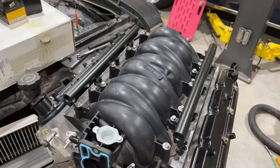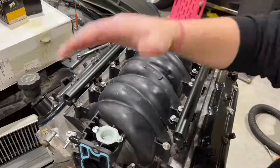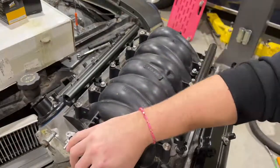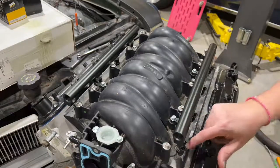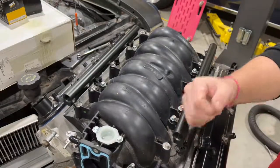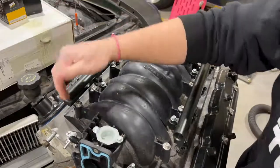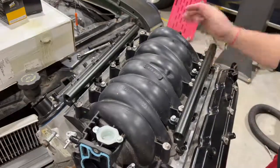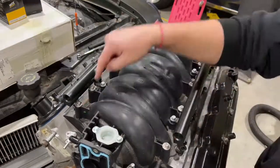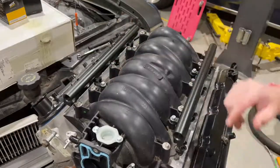Our engine obviously is out of the engine bay. If you're trying to do this while the engine is inside the engine bay, you're going to have a lot more things on here to take off — all of your intake stuff, all of your vacuum lines, your electrical connectors, and your fuel rails. You can either take your fuel rails off, directly pull them up and over, or disconnect the lines coming into them. Then you can have some vacuum lines attached back here. We'll start with the 10 bolts that hold down the intake to the cylinder head.